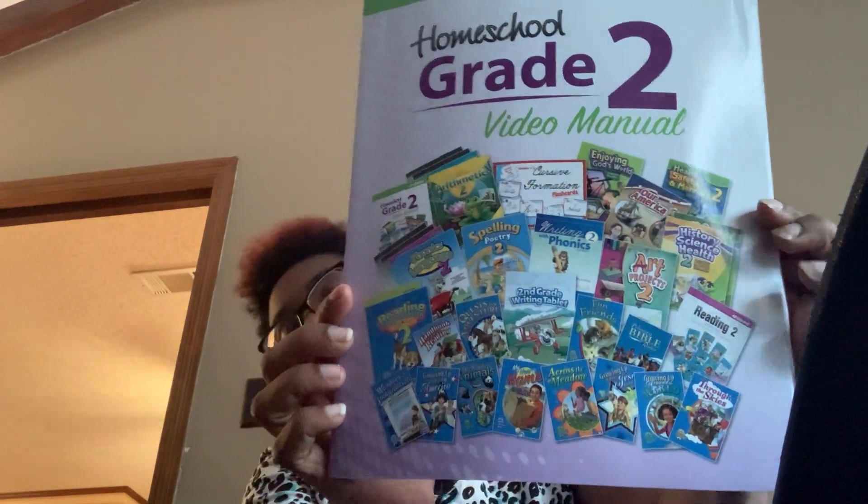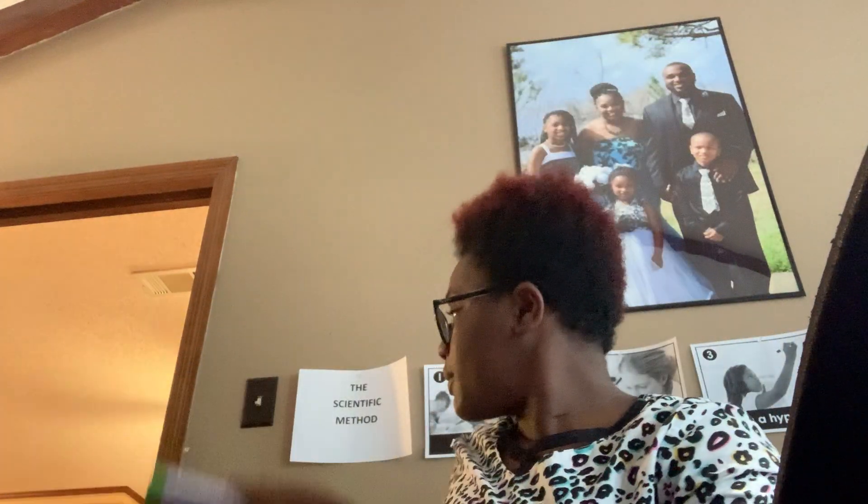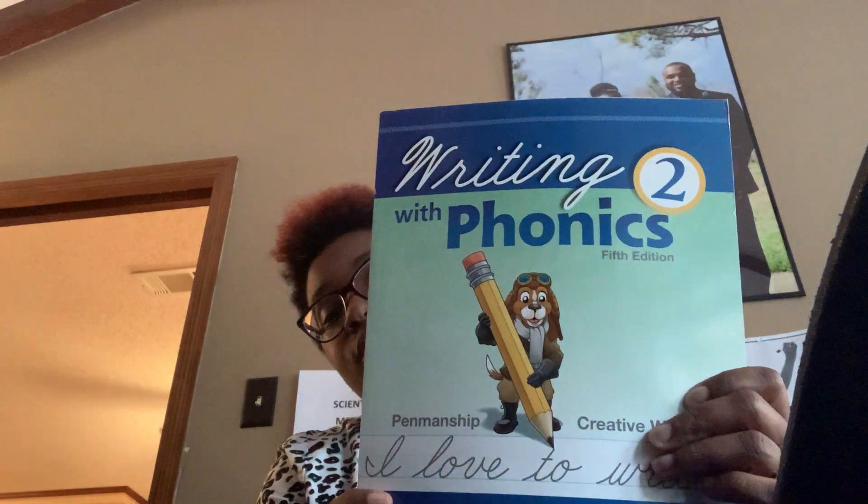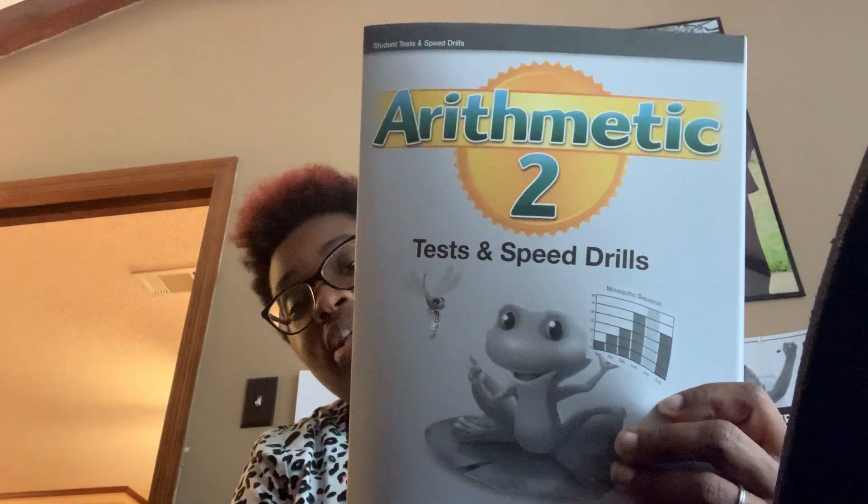The last box is second grade. We have the Grade 2 video manual — that is a lot of books for second grade! We have our Phonics and Language 2 test, the test key, Writing with Phonics 2, Arithmetic 2 tests and speed drills, and the key. And that is everything!